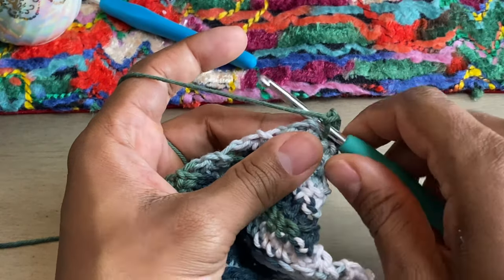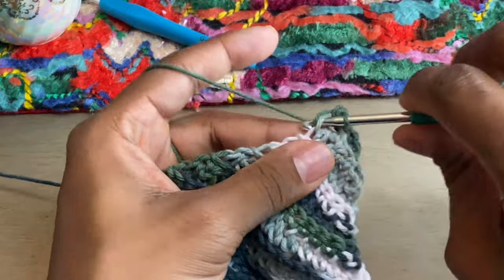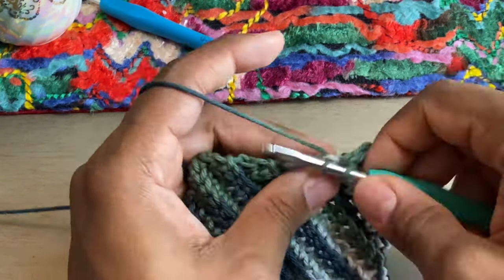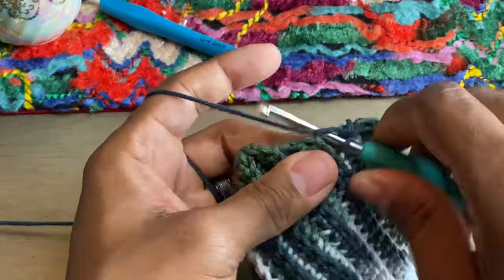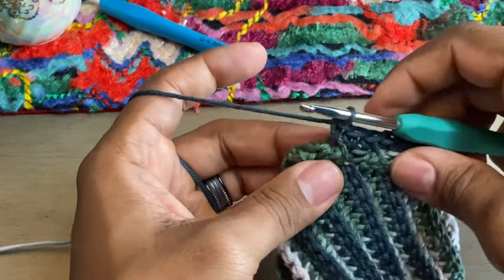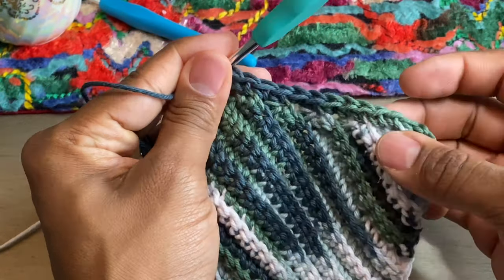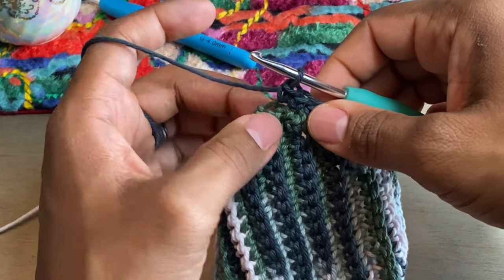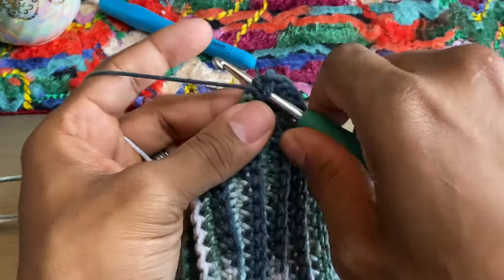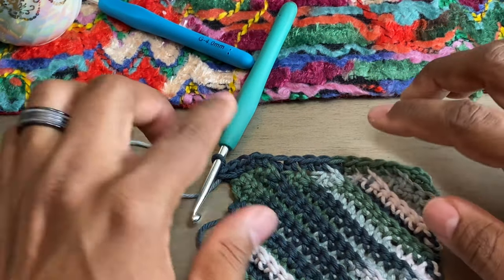The only advice I have is to make it pretty consistent and make your spacing as even as you can. There isn't really a wrong way to do this. Single crochet all the way across — whether you choose back loop or front loop, just make sure whatever you choose, you stay consistent. When we get to the corner it's going to be a little bit different. We're going to put three single crochets at the corner, and what that's going to do is give you a turned look. See how it just naturally turned? It's also going to lay nice and flat — that's why I like to put three at the corner.